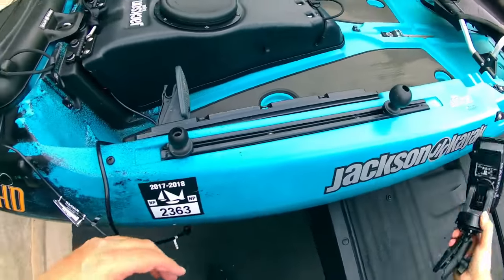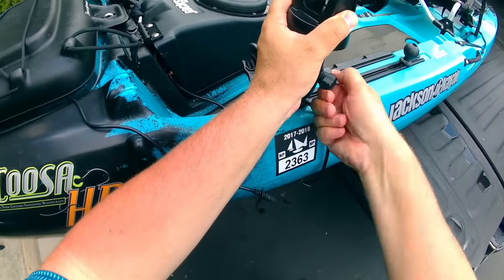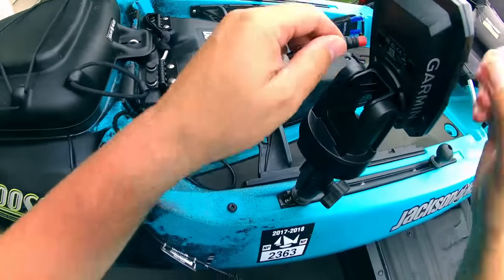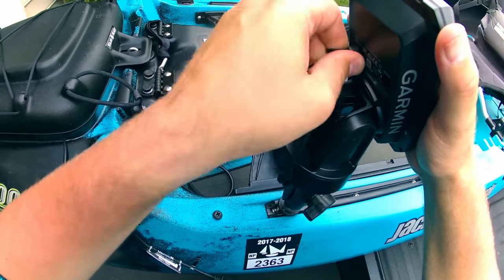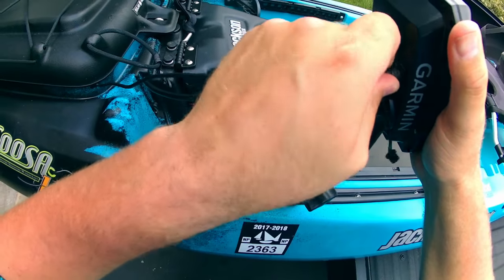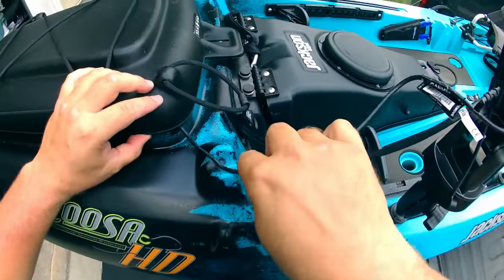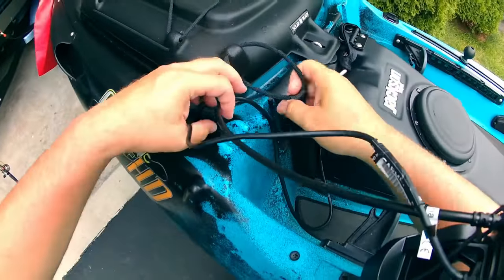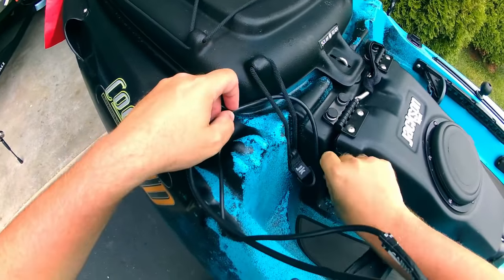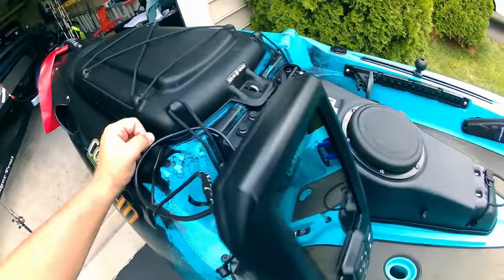Next we're going to take our Stryker 4 Fish Finder and mount it up on the kayak using our RAM mount. We'll take our power cable and connect it, then take our transducer cable and connect it. We'll take those cables and just wrap them up nicely behind this strap.